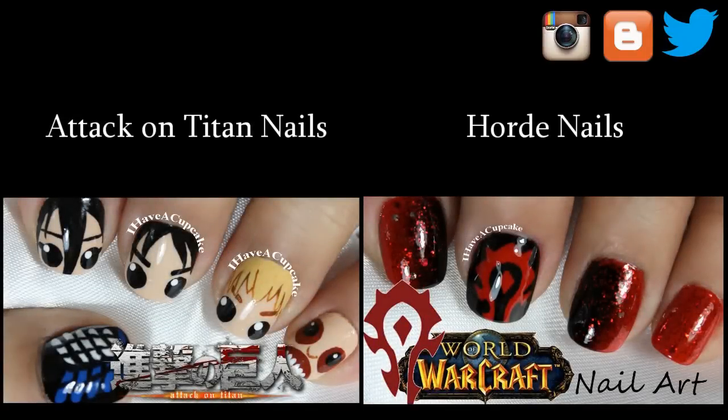If you missed my last video I did some Attack on Titan nails, and don't forget to check out the Horde version of these nails.